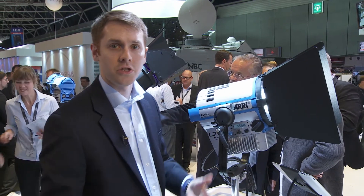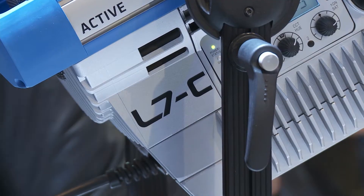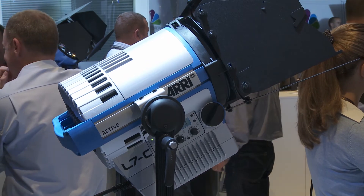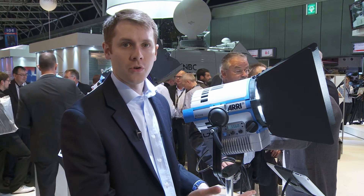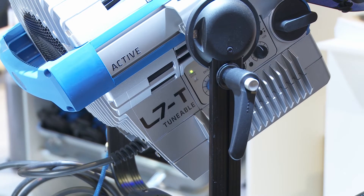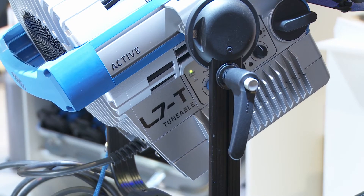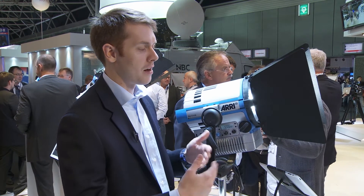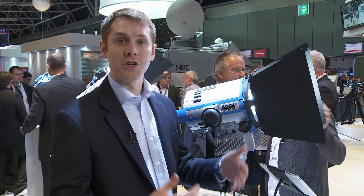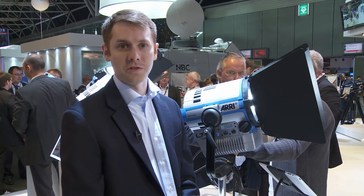The L7DT joins our L7 family of lights, starting with the L7C, which is tunable from 2,800 to 10,000 degrees Kelvin and can also do vibrant colors. It also joins our L7TT, or tunable tungsten, which is able to tune from 2,600 degrees Kelvin to 3,600 degrees Kelvin. We're happy to have a complete line of the L7 and we're prepared to move on to larger and smaller versions of the L-Series line.